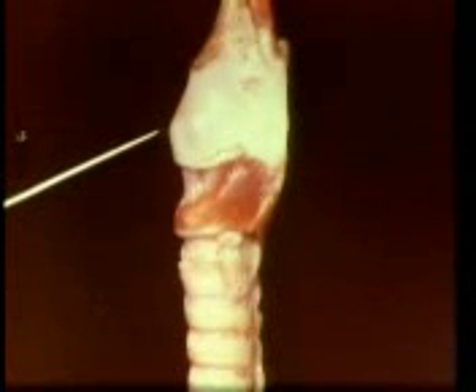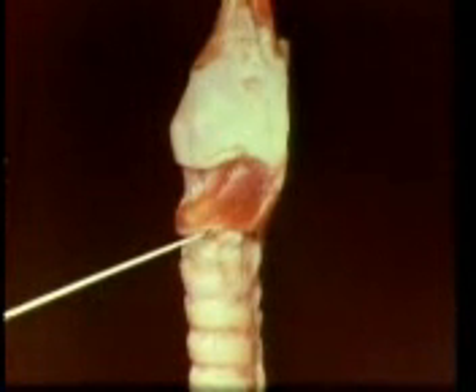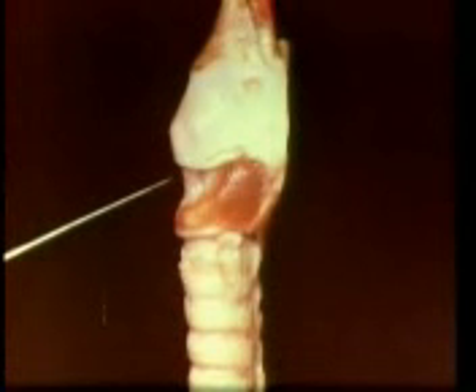This can be illustrated with an anatomical specimen. This larynx shows the large thyroid cartilage above and the cricoid cartilage below. The membrane between the two — the cricothyroid membrane — is the target for emergency surgical airway.